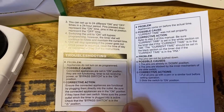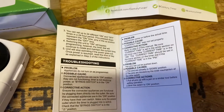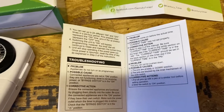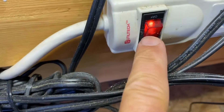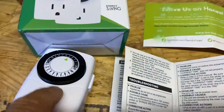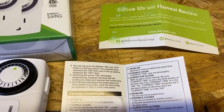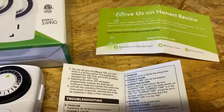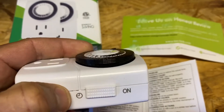A couple of troubleshooting tips: make sure that if there's an on/off switch, it's on. For example, if you're going to hook it up to a power strip, make sure the power strip is on so that when it kicks on, it has power. Also make sure that if you're utilizing the timer, you have the bypass switch slid down to the timer position.